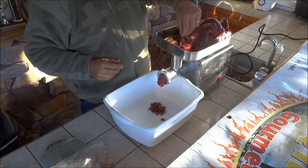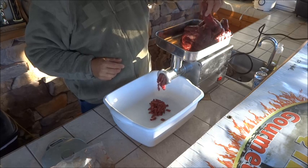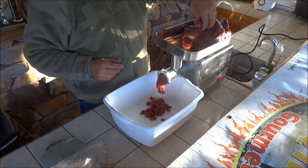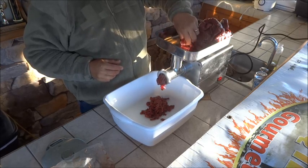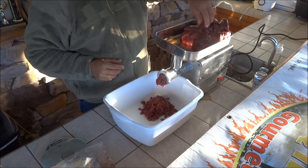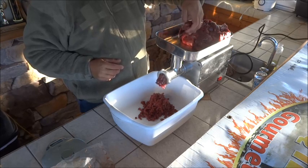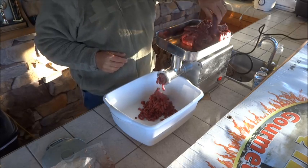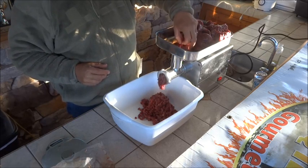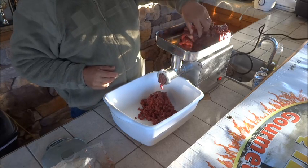With this grinder you can use long strips — it'll take them as fast as you can put them in. We'll do this five pounds in just a few minutes. This is a number five size grinder. We want very lean meat for jerky — fat doesn't dry well.